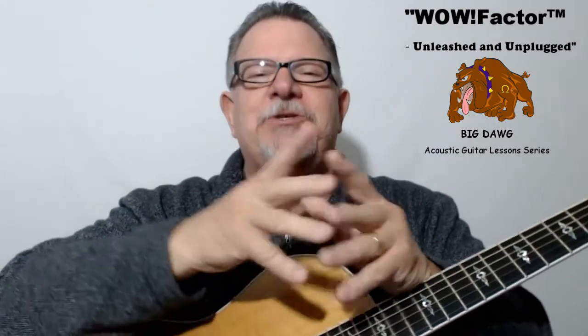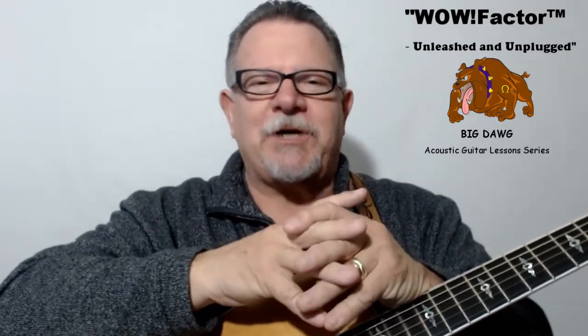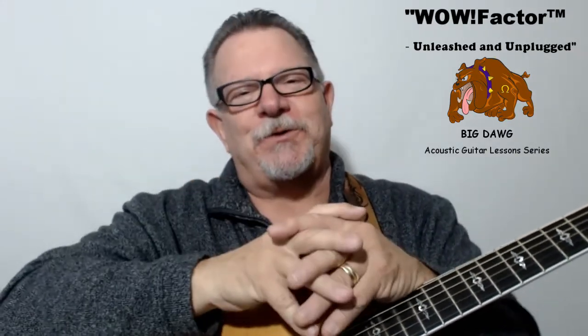So what are you waiting for? Start becoming the guitar player other guys talk about when they say things like, 'Man, I want to play like him.' And I'll see you in the videos.